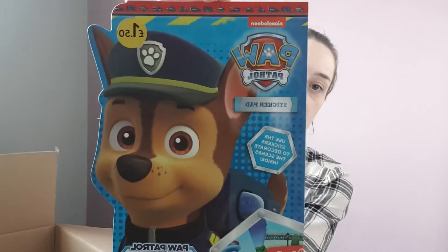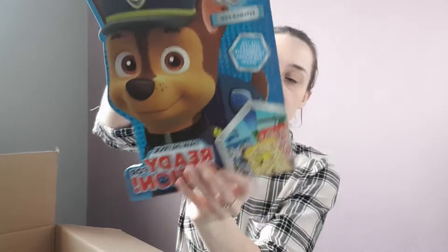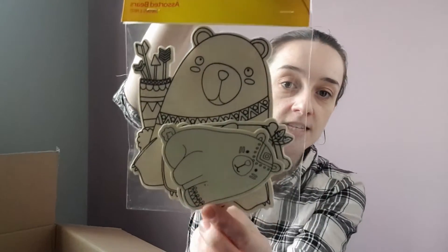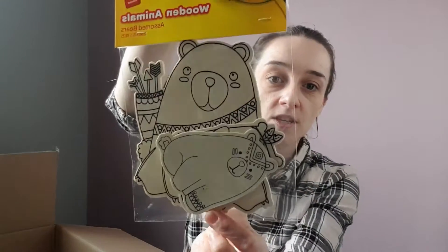I got Rose this Paw Patrol Ready for Action little pad. In here it's got lots of sort of backgrounds, and at the front it's got loads of stickers — so it's a nice sticker activity book. I've also got some wooden animals for Rose: these are bears for her to color in.